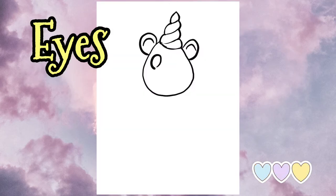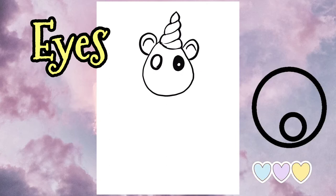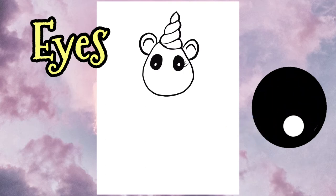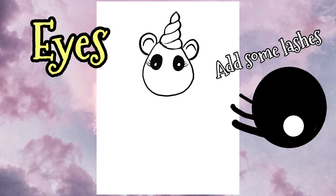The eyes will come next. You can draw two circles or two ovals on either side of the head and then draw a little circle inside of that. That is what you're not going to color because that's the light reflection in your eye. So leave that and color the rest in. Add some eyelashes, a few little strokes on either side.